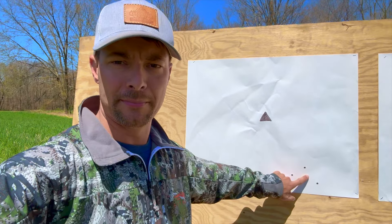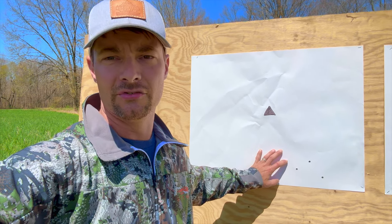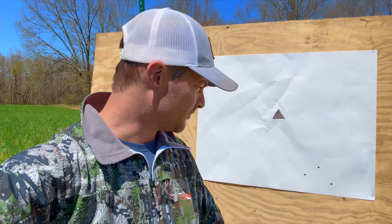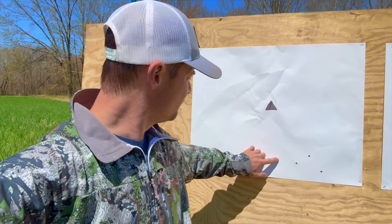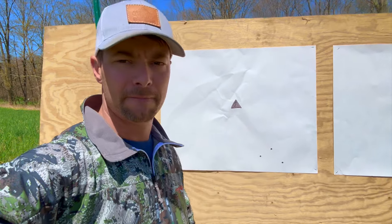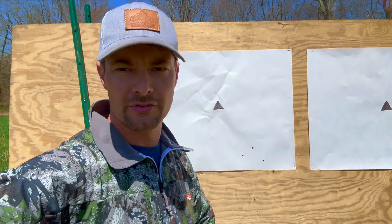This is about group size and consistency. This rifle is sighted in for my son — he puts his hands on the scope and shoots that way, so I shoot it differently. I'm about a minute and a quarter low and a little bit right. I'm going to leave it exactly how it is so we print in the same place, then shoot this with no rear rest and see the group size difference.